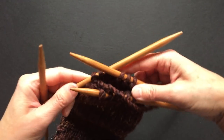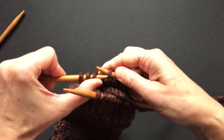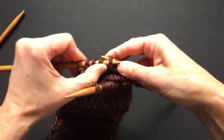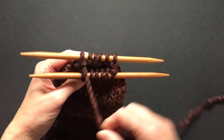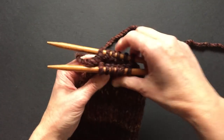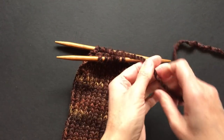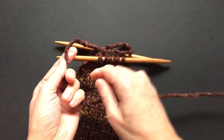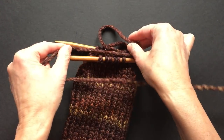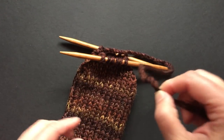Now we will put these three stitches from this needle onto this needle and do a kitchener stitch — it's only six stitches on each needle. I usually cut about four lengths of yarn — this is one, two, three, four lengths — a little longer — and I cut my yarn.